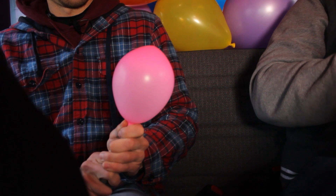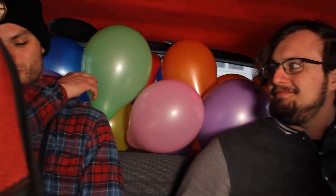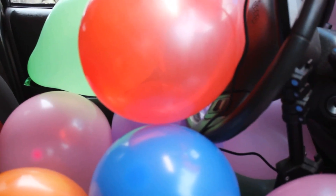We did not buy enough balloons — we just ran out. It's 74 total. We popped five, so we have 69 in the car right now. My guess was 70, your guess was 45. We managed to fill the trunk, so we're gonna double this pretty much at least.